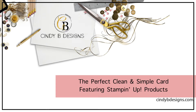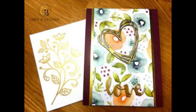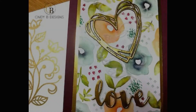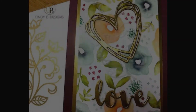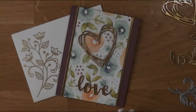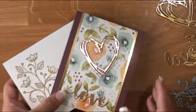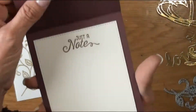Hello there, this is Cindy at cindybdesigns.com. Thank you for joining me today. We're going to be making this really great clean and simple card. This sketch is my go-to pretty much these days when I have no mojo — it's very easy to do and easy to cut down. I'll have all the measurements and everything you need on my blog at cindybdesigns.com along with a complete supply list.